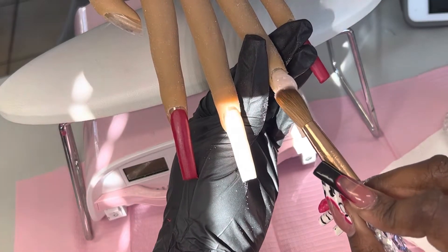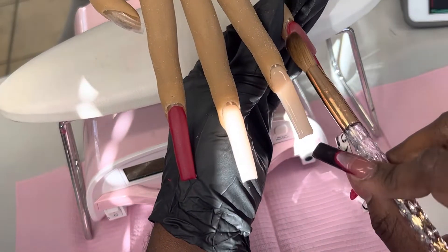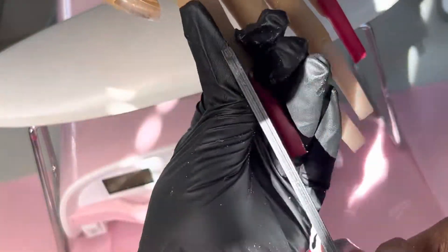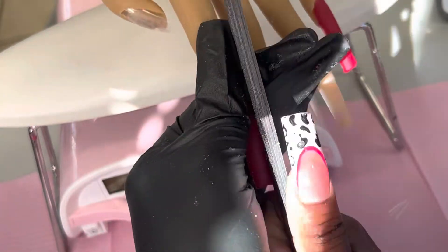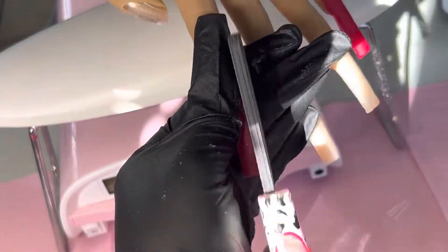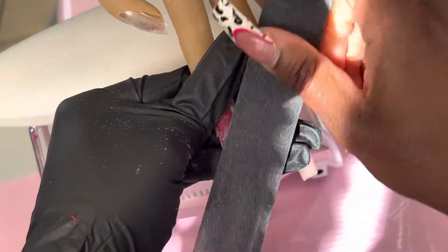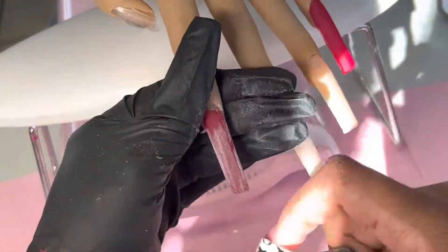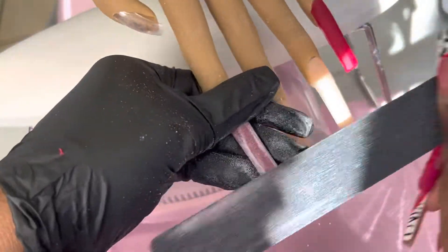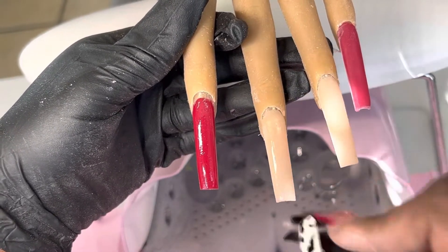Since this was a practice hand we didn't need a thicker apex area because they're not being worn — this is just for the art. I designed this set on Procreate on my iPad and that helped me plan it out because I didn't know exactly what I was going to draw. I knew I wanted pop art and cherries, but I didn't want to do the typical design with cherry french tips. I wanted to twist it up a little bit, and I feel like that's what I did.